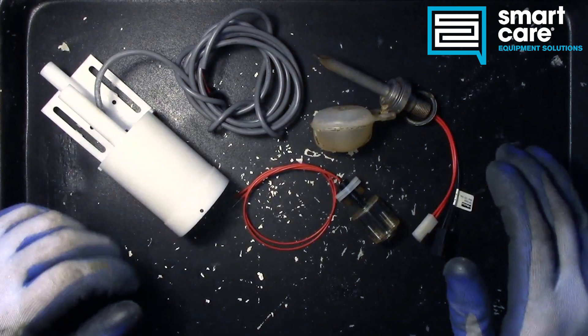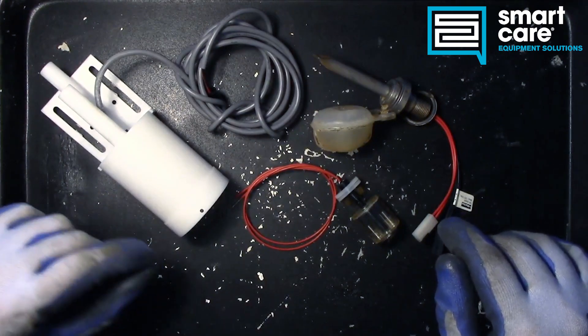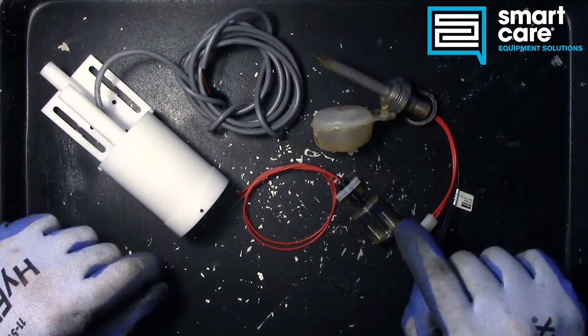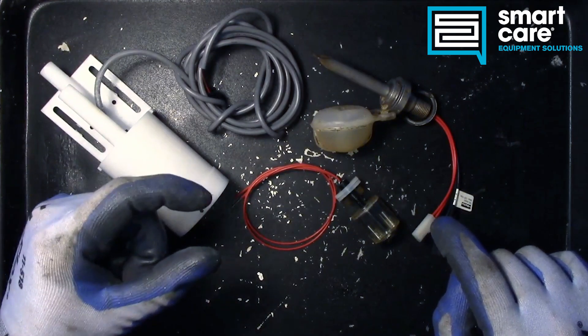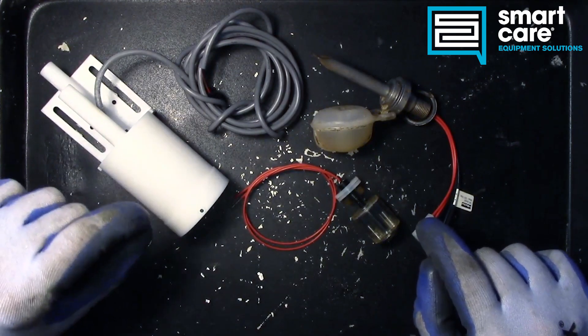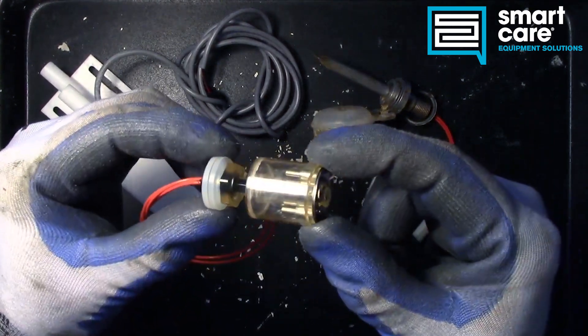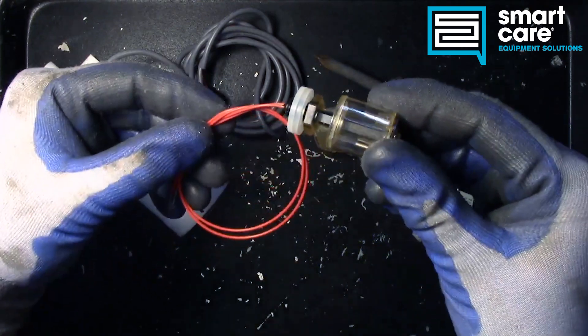I've got three different switches here because they all work the same way. They all have a very small semiconductor inside that lets them sense a magnetic field. We have that small semiconductor device and then we have a magnet, and the movement of the magnet in relation to that switch opens and closes a circuit.